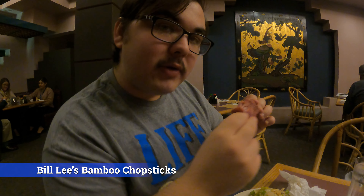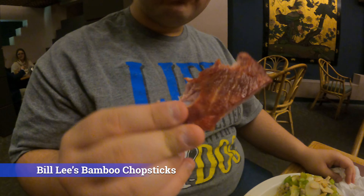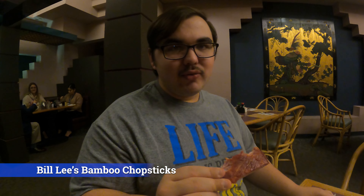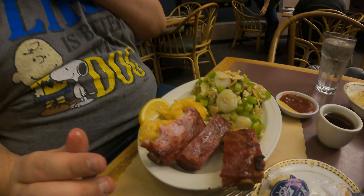Gotta ask — how's the rib? Very good. It's got barbecue flavor, as you can see there's no sauce on there, but it's still really good. Whenever I'm used to having ribs, I'm used to having barbecue sauce, so it's interesting having it with no sauce, but it's still just as good. I've had these ribs before and they're always good. They're never overly bathed in sauce — it's almost like it's cooked into the rib. It's really good.